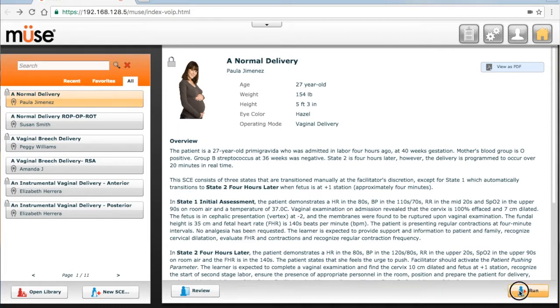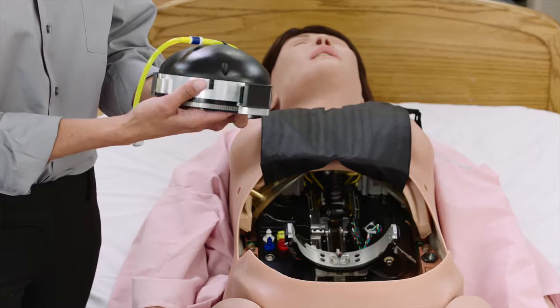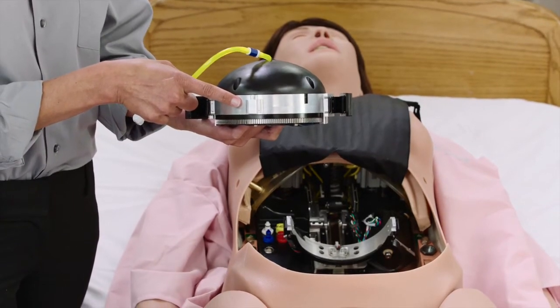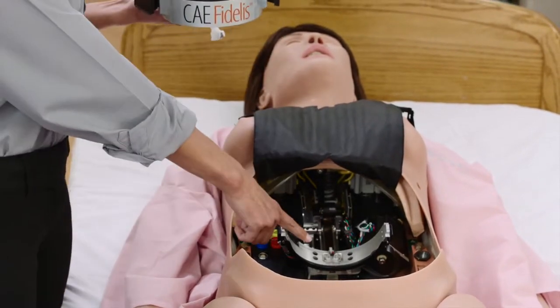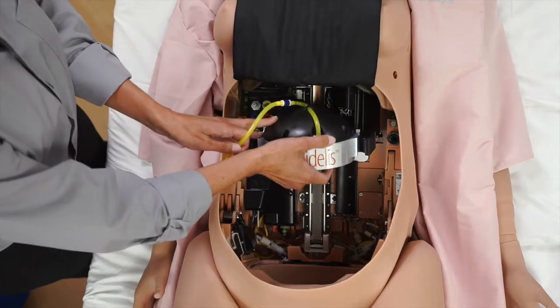A setup instruction screen will be seen. The rotation ring must be installed prior to running a delivery SCE. To install the rotation ring inside the mannequin's torso, align the rotation ring tab, which is located on the side opposite of the CAE Fidelis logo, with the rotation ring groove inside the mannequin's torso. Secure the clips on each side of the rotation ring.